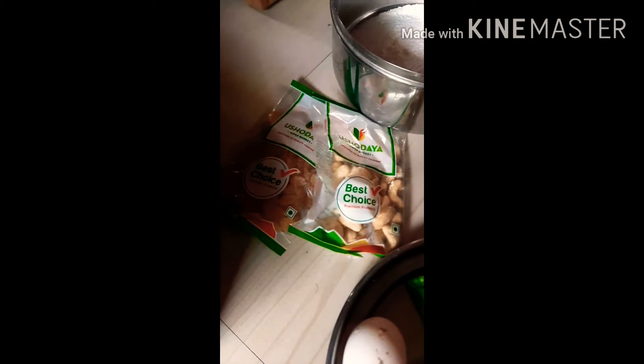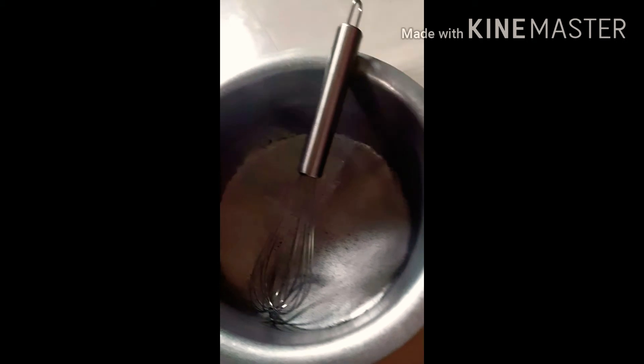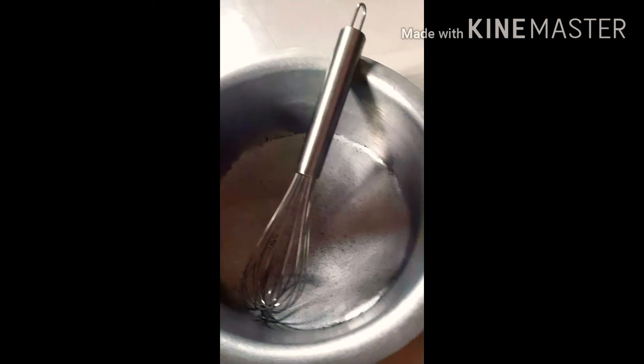Now we will start with this video, so we will mix the cake batter. We will mix the cake batter and mix it well.